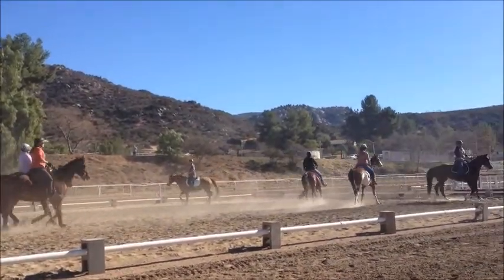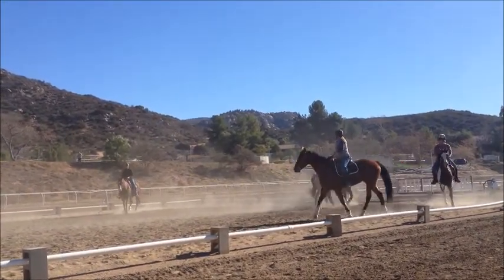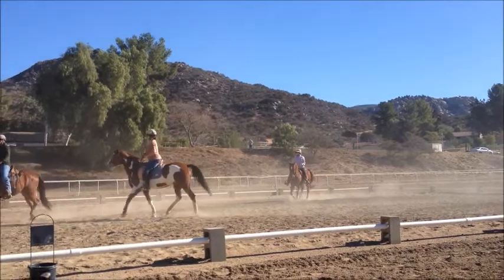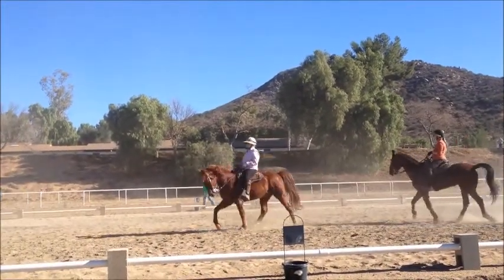Very nice, everybody. Keep a steady, easy rhythm. It's not a race. Go in front of Nancy, Barbara. Very good. Good job, everybody. Good, Diane. Good catch. Center line in pairs.